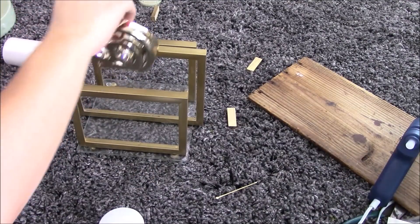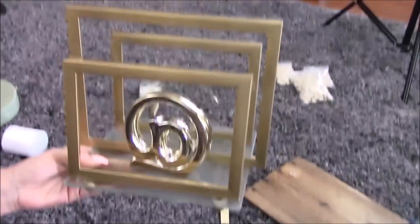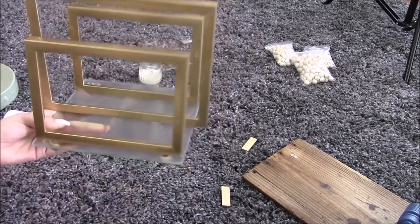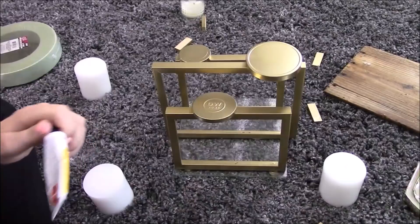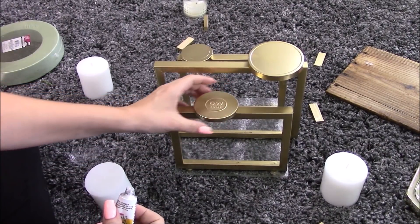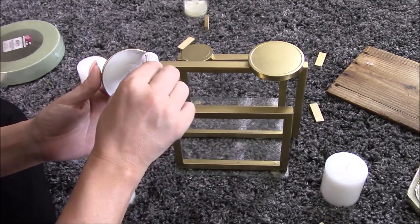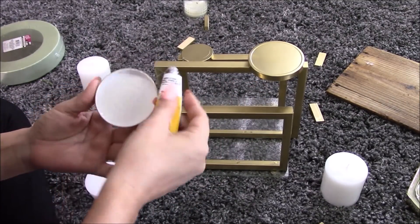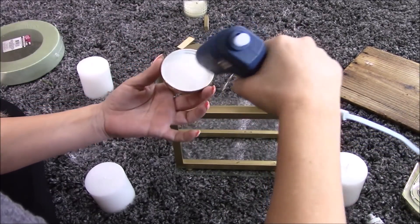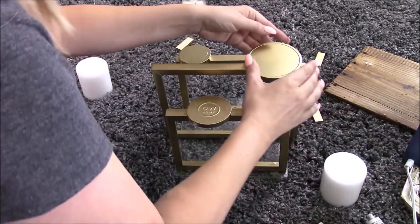I wanted to incorporate something else so bad, and it actually looked kind of cute, but I just left it simple. My vision is coming together even though I've made a huge mess! I'm gluing the lids on the exact same way I glued the frames down — with the Fix-All and the hot glue. You can see it's all coming together.